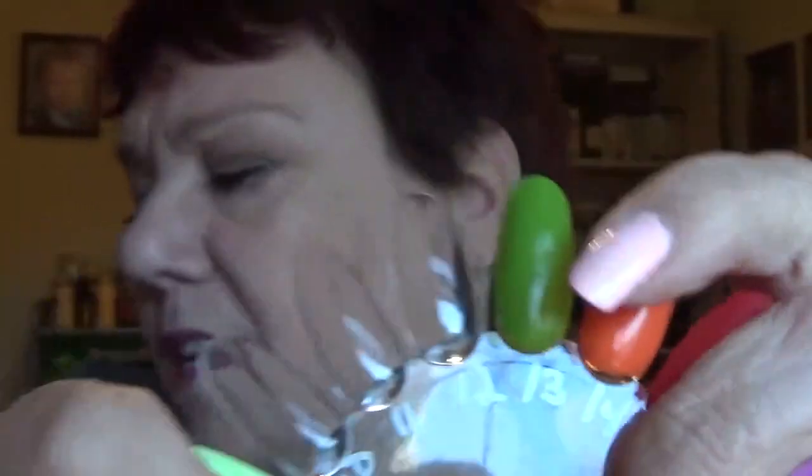And then the last one I have is Sweet Clementine. This is an orange — again three coats to be opaque — and it's a glossy finish. It's a pretty summer color.